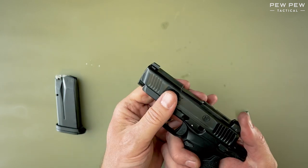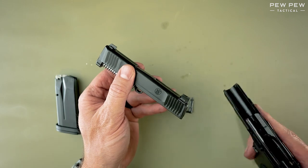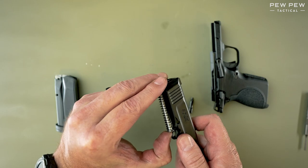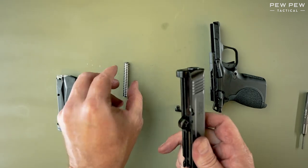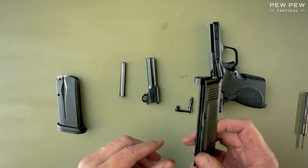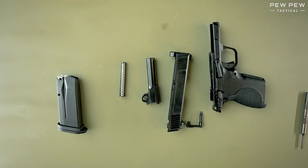From here, we can push forward on the slide, set the frame to the side, and then compress the recoil spring, pull down, and then push down from the top of the barrel, pull it out, remove it. That's disassembly.